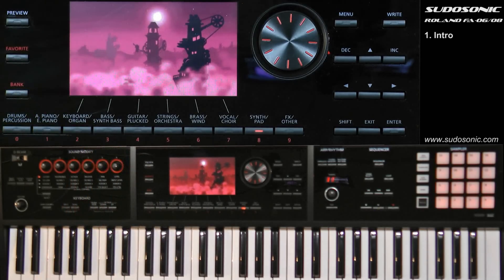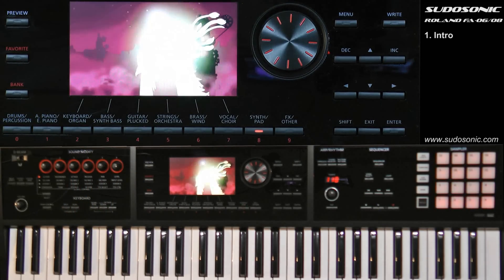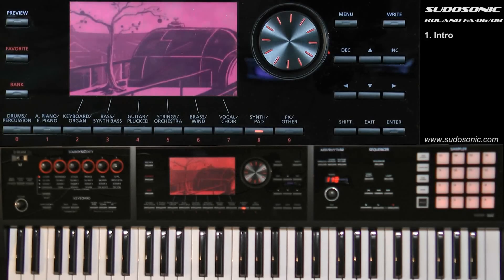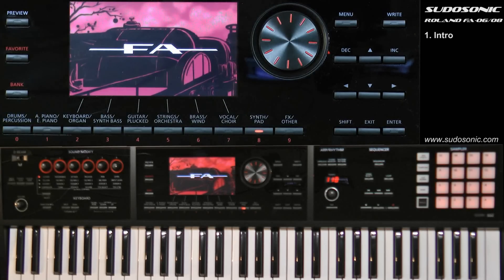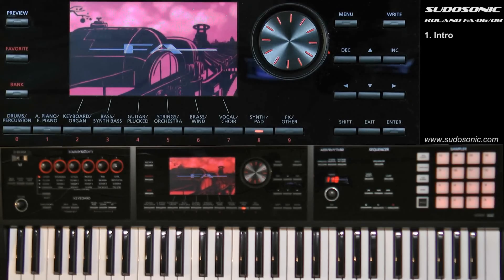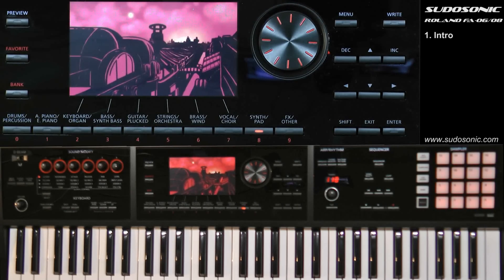You also have a USB connection in the back. You can connect to a computer to store sounds, exchange files, and upload samples. You can also interface via MIDI with a DAW workstation software like Cubase or Pro Tools.